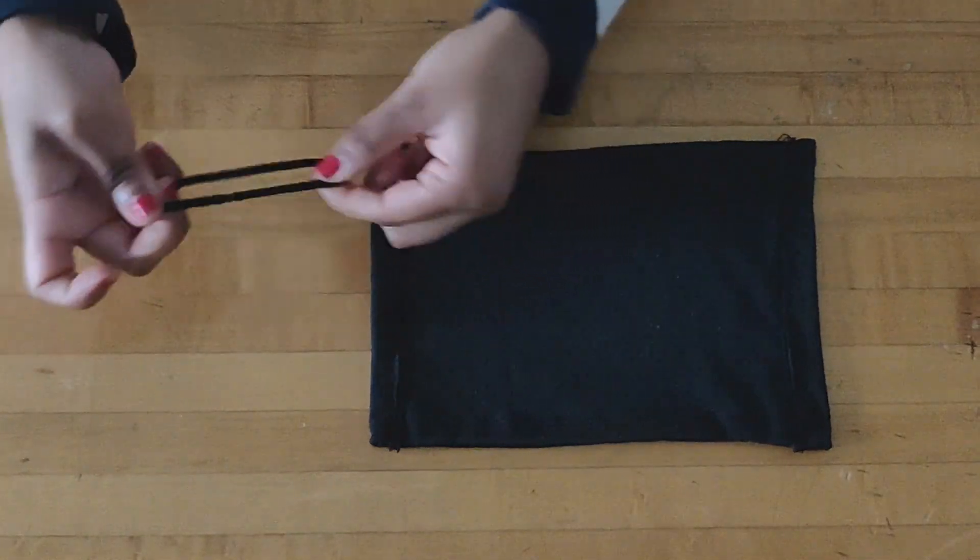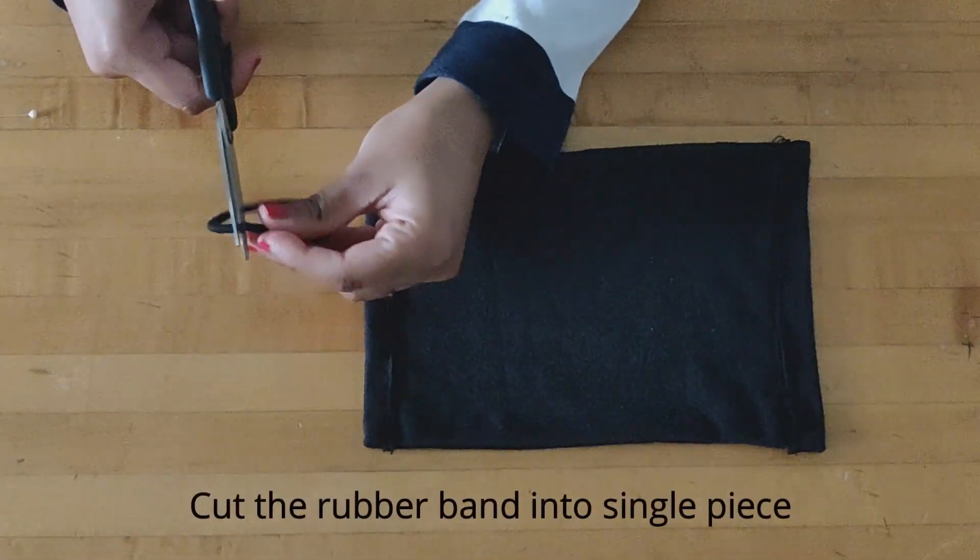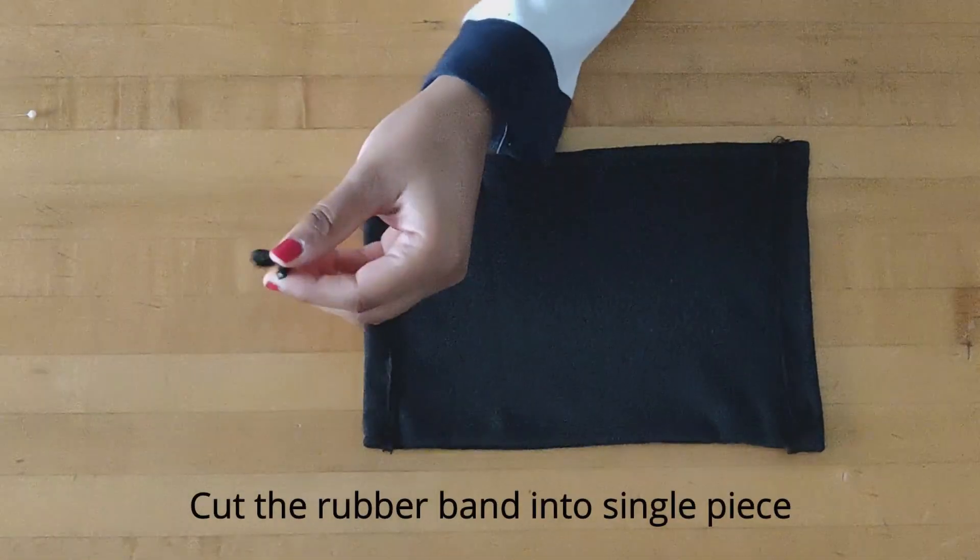Now cut your rubber band into a single piece and with the help of a safety pin, insert it into the hole.